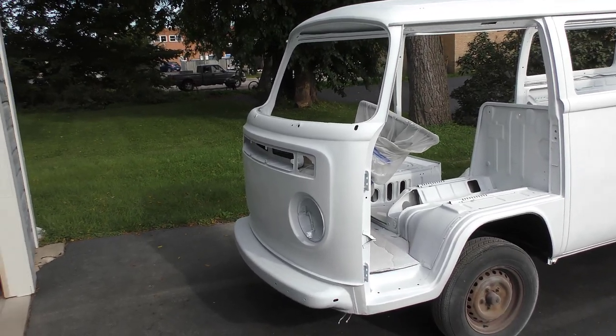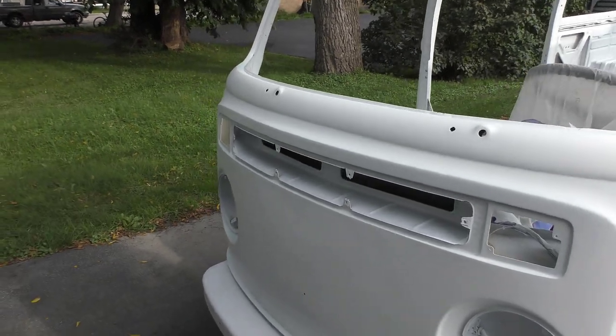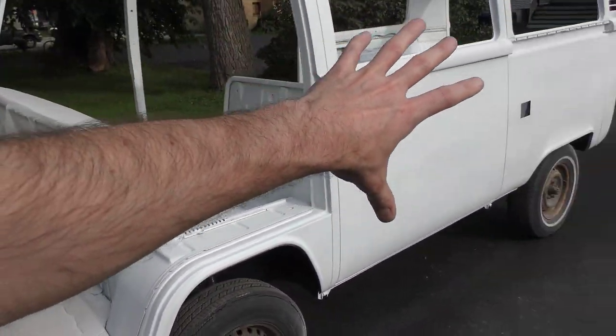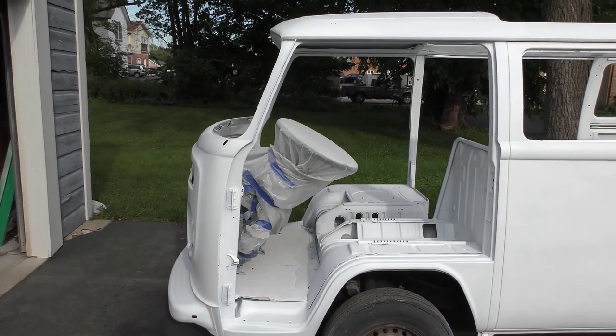Hey everybody, welcome back to another part of the VW Bus Restoration Series. In this part, I'm going to finish sanding all of the metal down and get it all epoxy primed on the exterior of the car. So stay tuned and see how I did it.